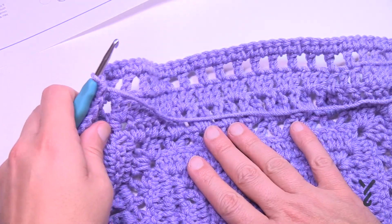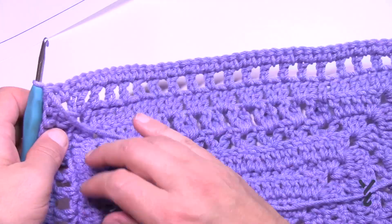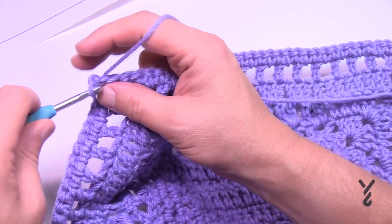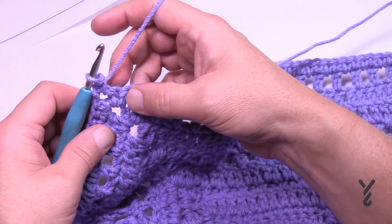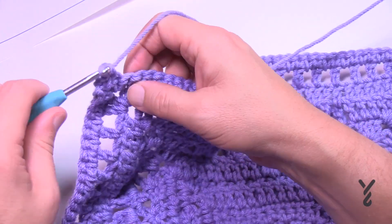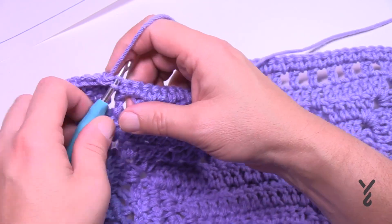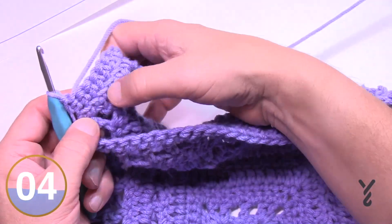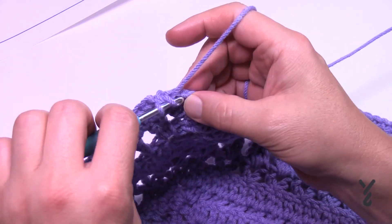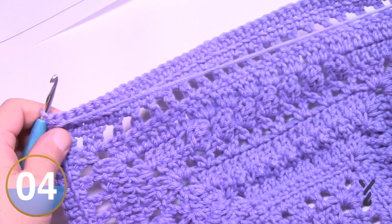Round 13 repeats what we did in round 4 — front loop only single crochet — which creates a texture line on the front. Chain one, single crochet in the corner; corners are one single crochet, chain two, one single crochet. Single crochet in the front loop only for all non-corner stitches, all the way around. Join with a half double crochet to the beginning single crochet. Flip to the right side for round 14.